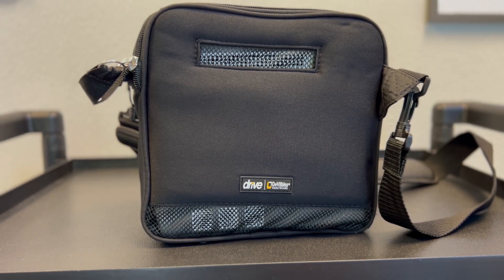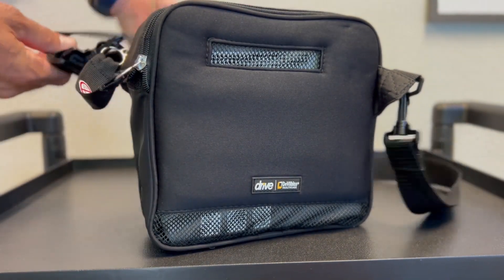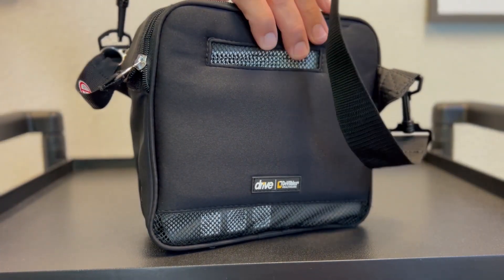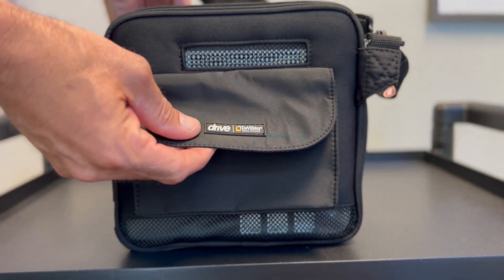The Drive DeVilbiss iGo 2 comes with a cushion carry case, a shoulder strap to make it easy to carry, and an accessory pouch to store your power cords.